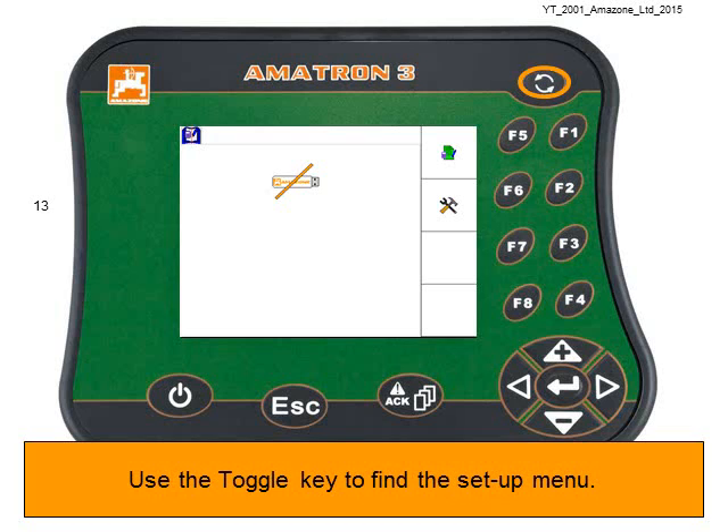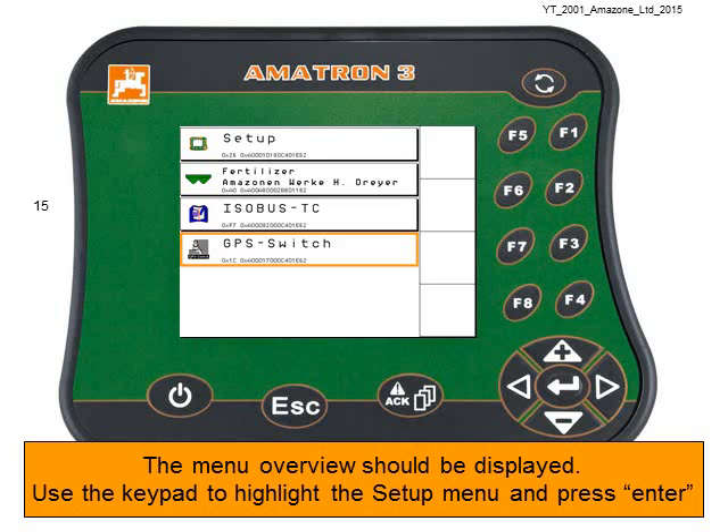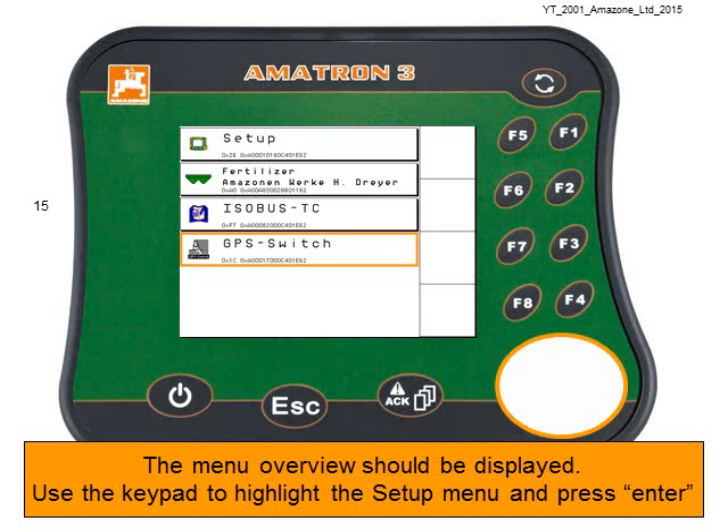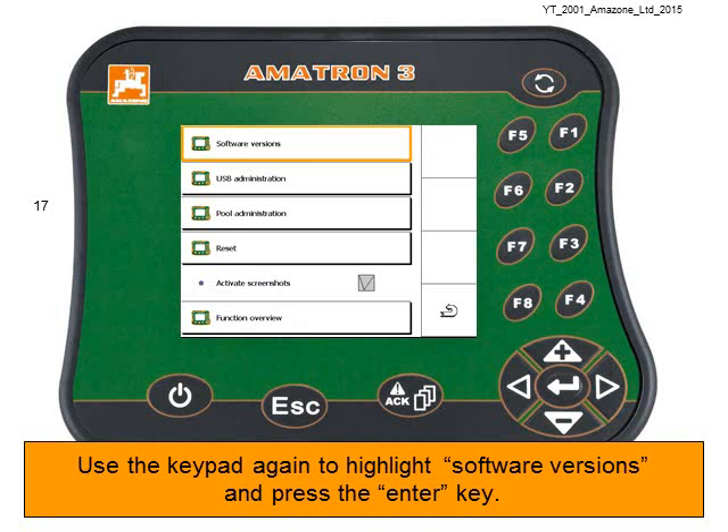Use the toggle button to find the setup menu. This is the setup menu. Depending on the settings it may be hidden — if so, press and hold the toggle key for three seconds, then the menu overview will be displayed. Use the keypad to highlight the setup menu and press Enter.